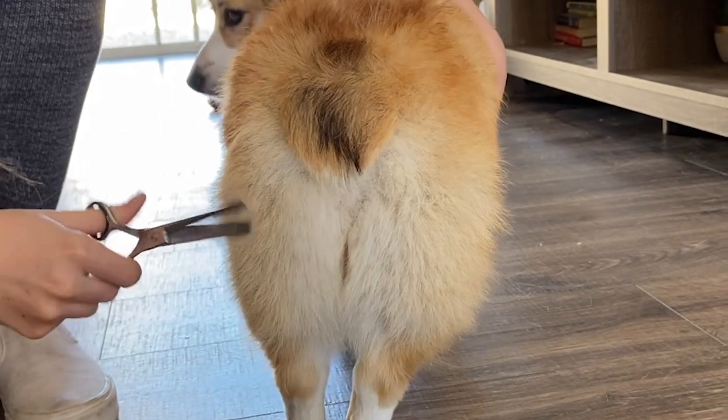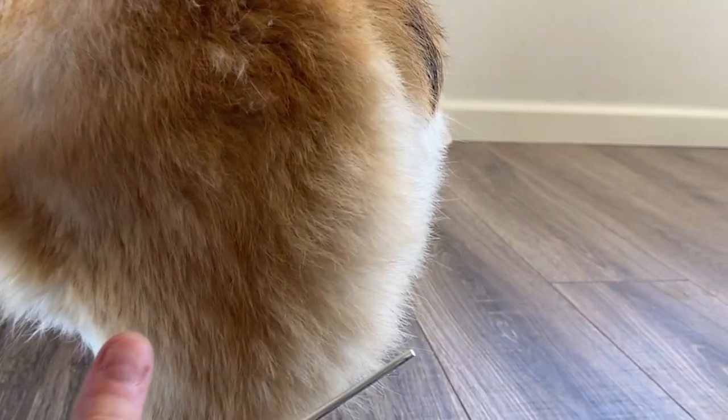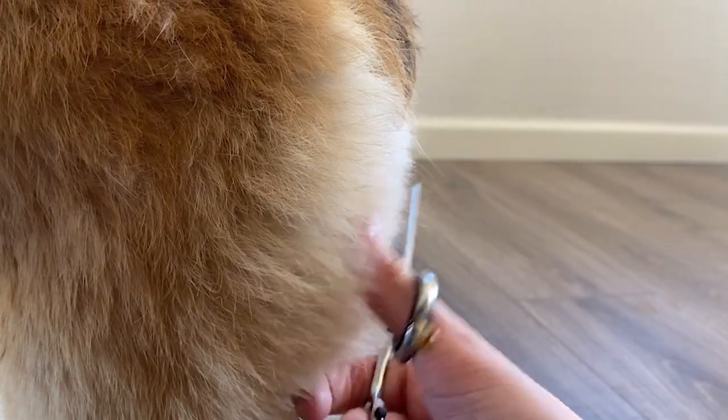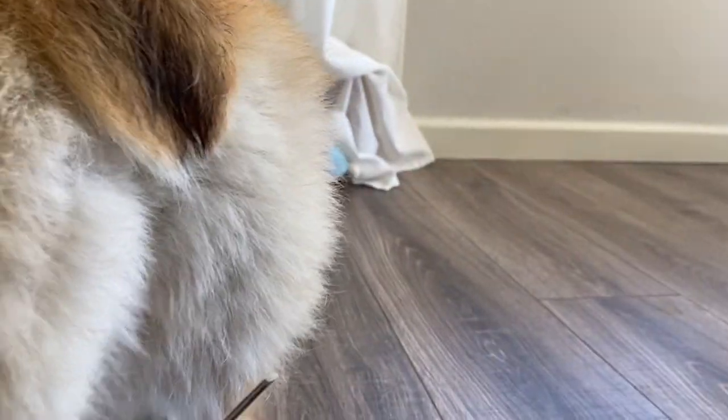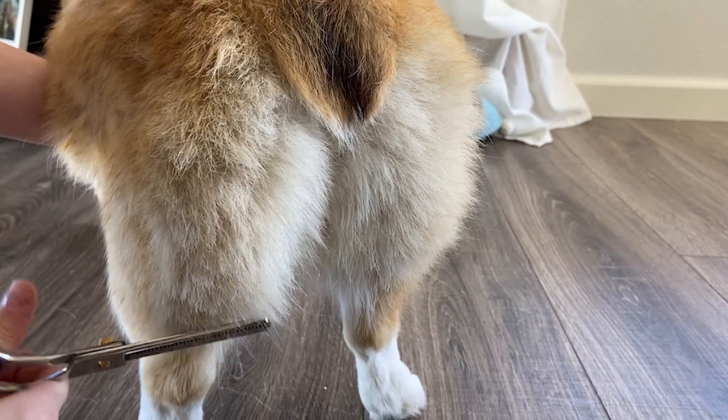Willow is a corgi, so I do trim her booty hair — it will grow really long if I don't. What you want to do is just do a little bit at a time. I use these trimming shears and it doesn't really look like I'm cutting much off, but it does make a huge difference in the long run. Just be very careful.